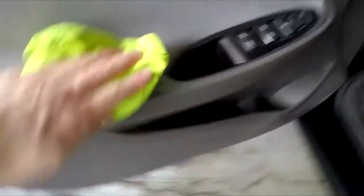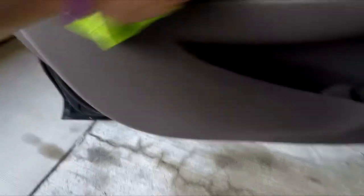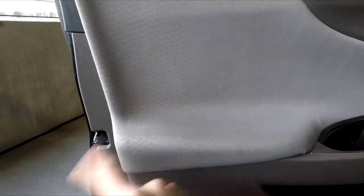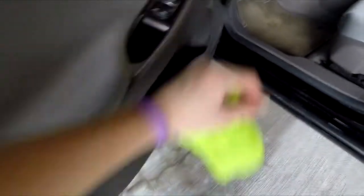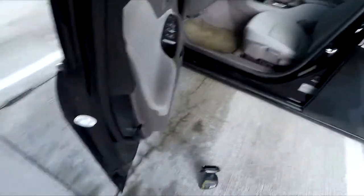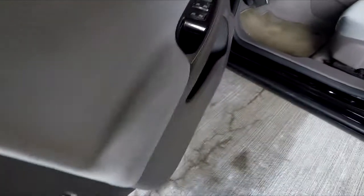One thing I also recommend is scotch-guarding your interior. I scotch-guarded every piece of fabric, and this whole panel is a soft-touch fabric — it's pretty much dry to the touch even after putting all that liquid on it, which is pretty cool because it doesn't let anything seep in. This is an all-purpose cleaner so without a brush I can't really get deep into it — I might need a steam cleaner. I can see the fabric is wearing where my brother rests his arm, but from a distance you can barely see it.